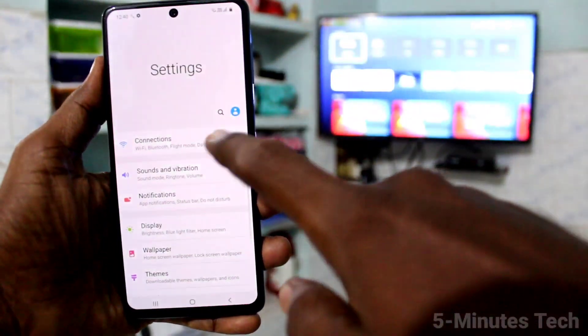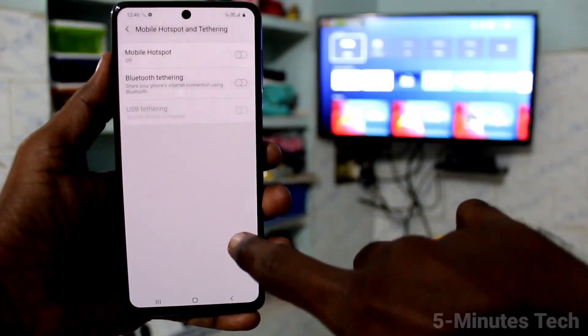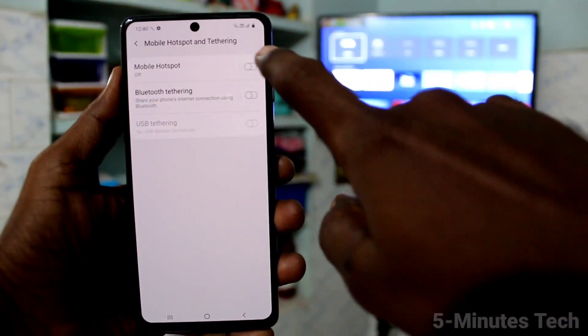First of all, on your phone go to Settings, then click on Connections. Click on Mobile Hotspot and Tethering, and turn on the button against Mobile Hotspot.